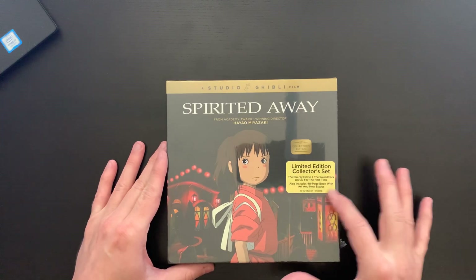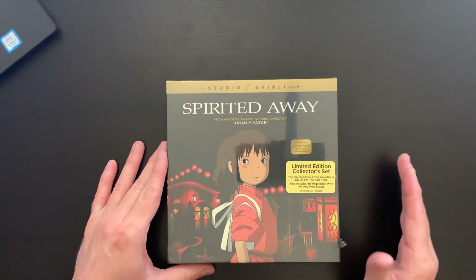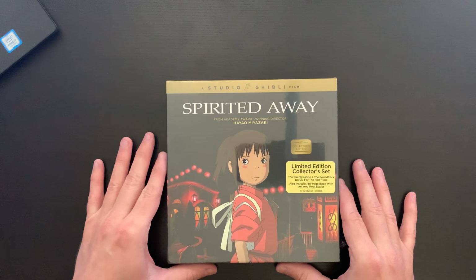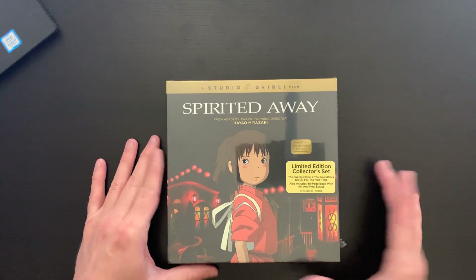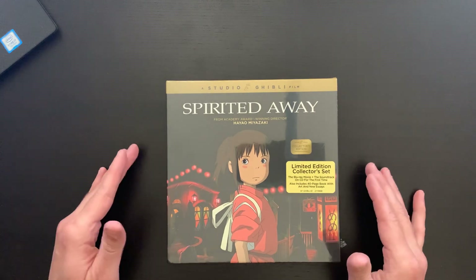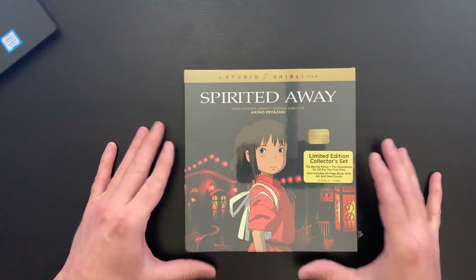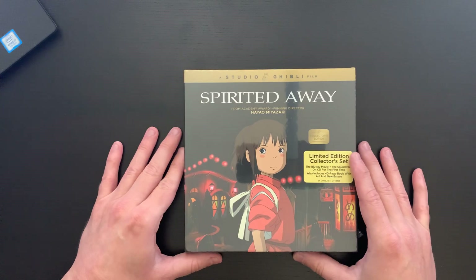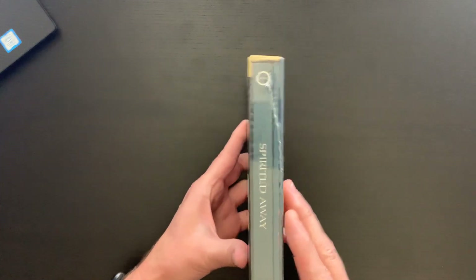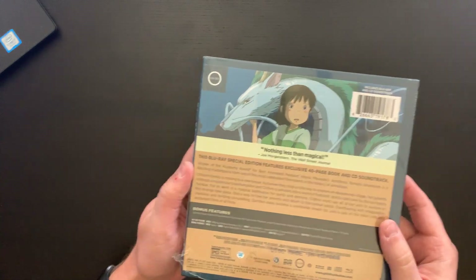As you can see on the front, this is a limited edition collector set, so you get the movie and the soundtrack — and according to the sticker here, the soundtrack is on CD for the first time. You also get a 40-page book with art and new essays. We're immediately greeted with the beautiful Spirited Away poster artwork that we all know and love. On the side you can see the contents: the movie and the book.